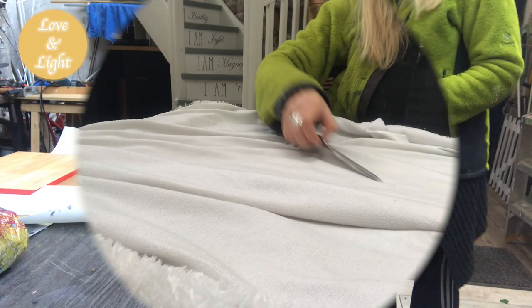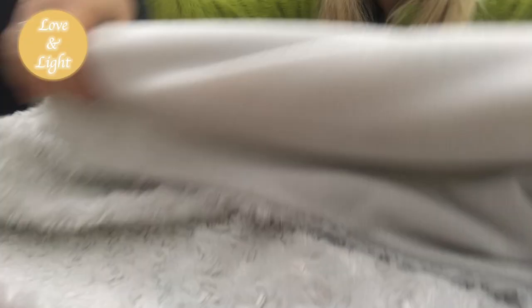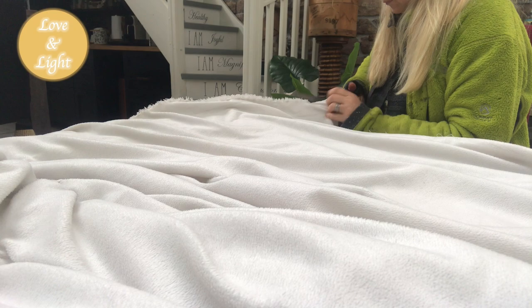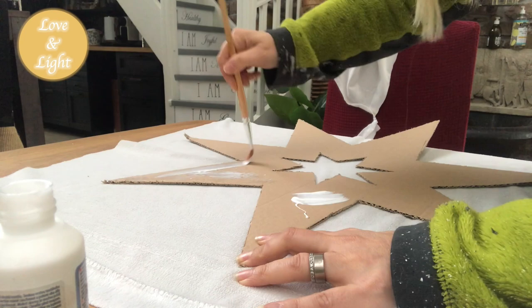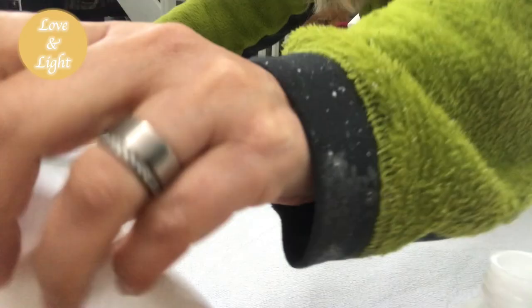For the star-shaped stars, I have this throw blanket that has stains on it and can no longer be used. The front is a bit too fluffy, but I use the back side — cutting them apart. I take some fabric glue, brush it onto my star, put the fabric on top a little at a time, and continue the same procedure until the whole star is covered. Then I set them aside to dry for a bit.